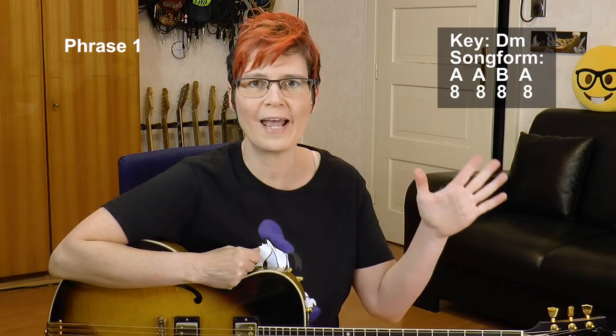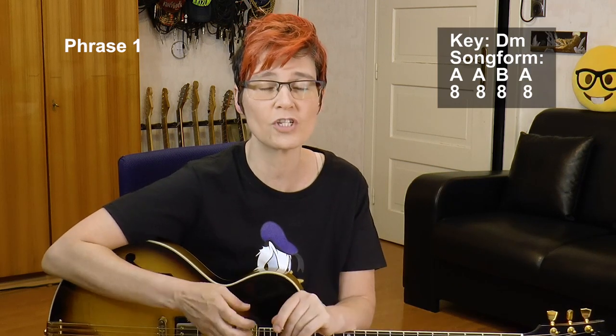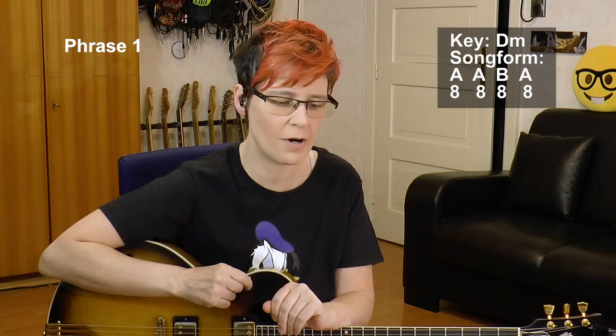We are in the key of D minor and we have a classic jazz standard song structure of A-A-B-A. Each of these sections are 8 bars long, so we have a total of 32 bars. Here is phrase number 1, the first 4 bars.